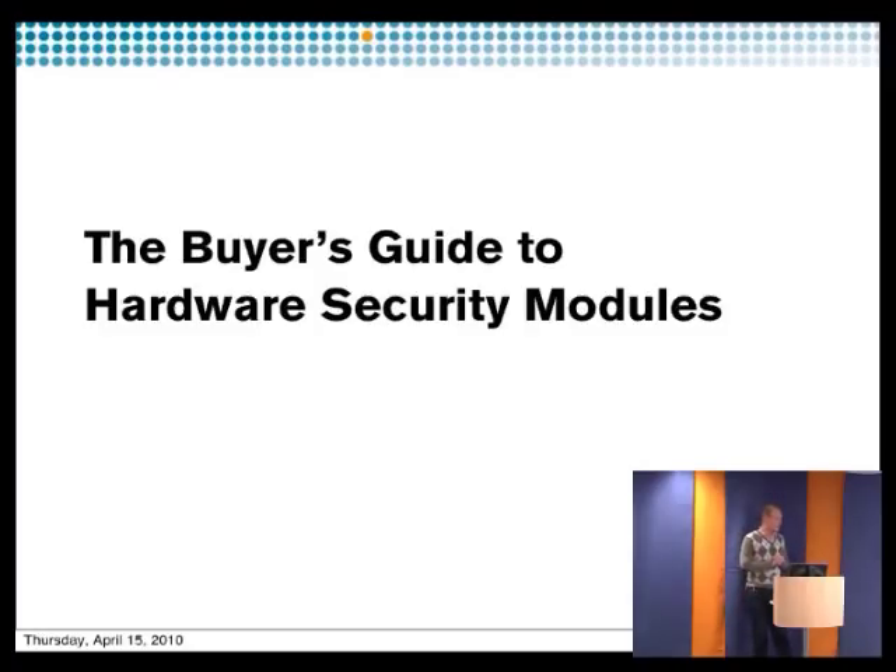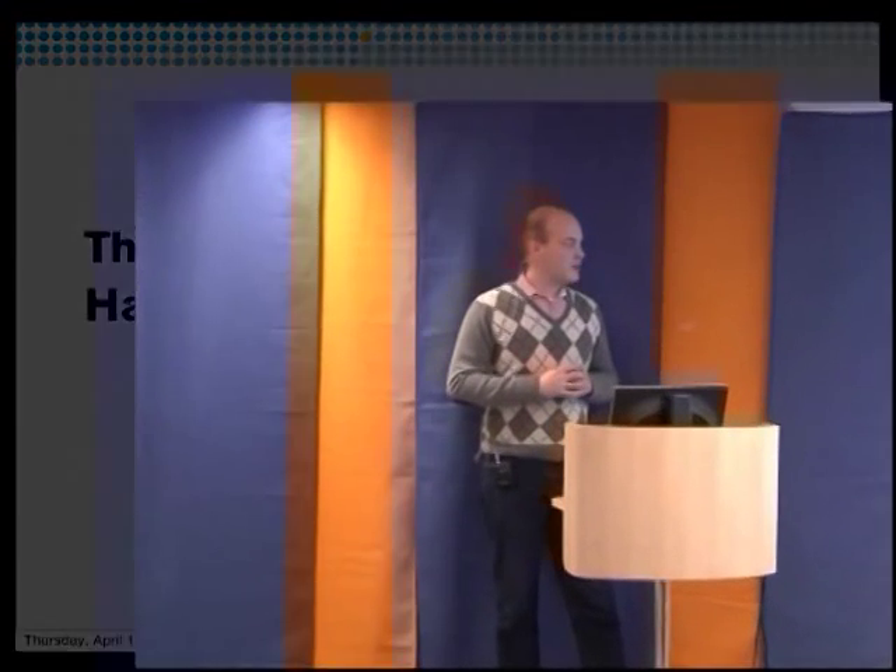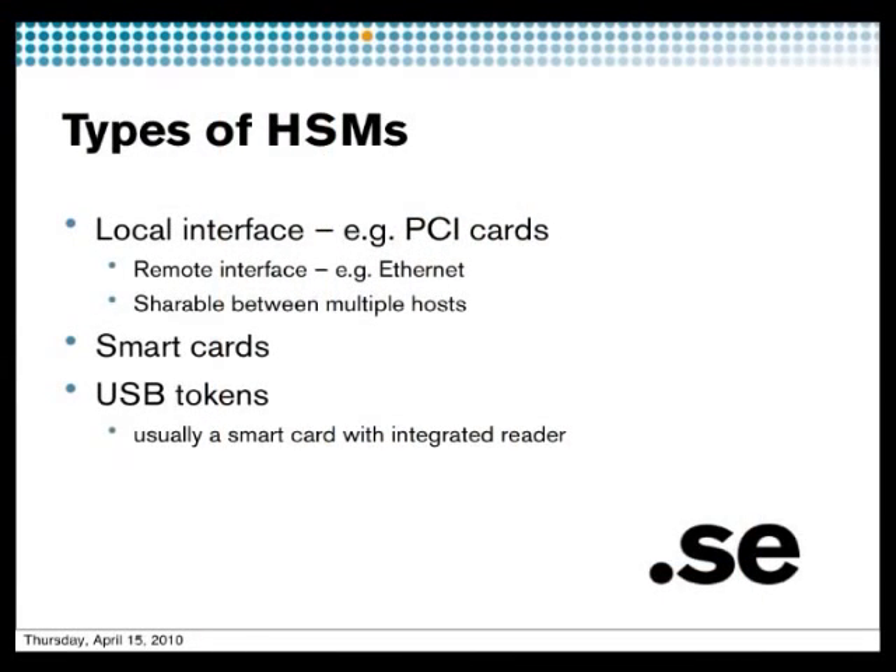You need some recommendations on what to think of when you're going to buy an HSM, because there are many on the market and the price ranges from $50 upwards. The first thing to think of is how you want to talk to the HSM — do you want a smart card, a USB stick, a PCI card, or something that connects to your local network? There are many ways to interact with HSMs.